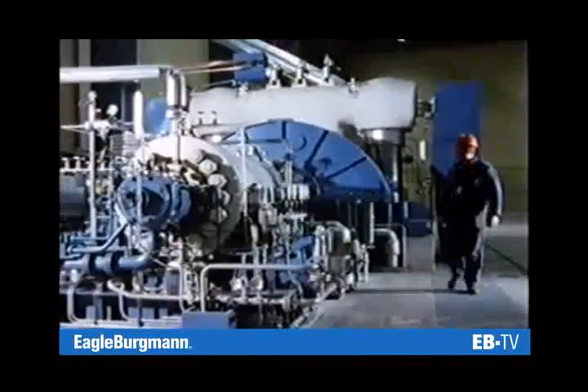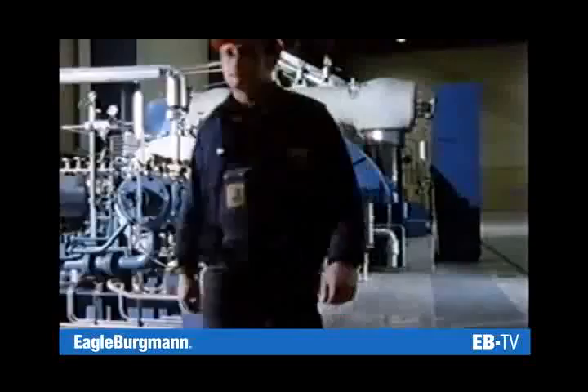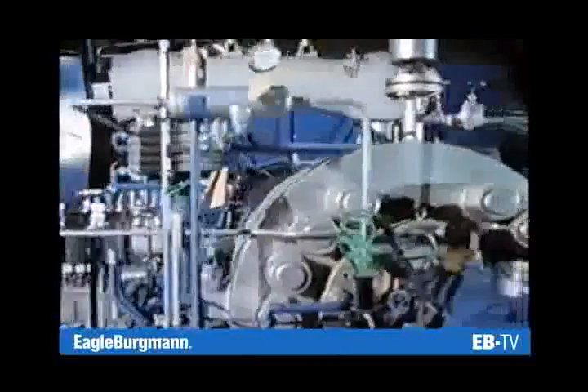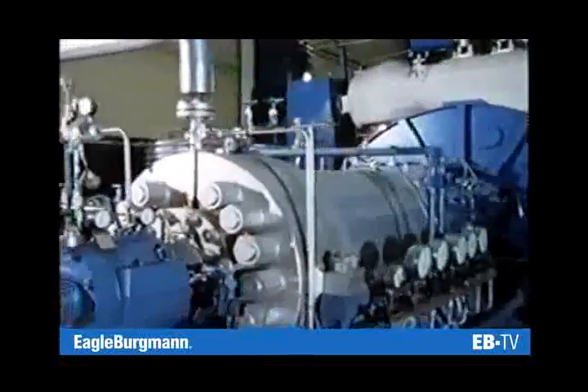Here, for example, we have a boiler feed pump in a power station. Mechanical seals are manufactured for virtually any application where a rotating shaft has to be sealed.